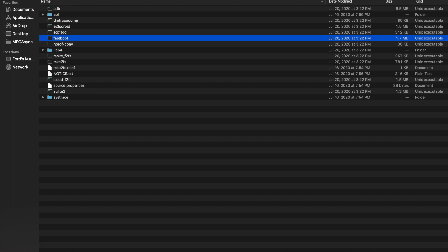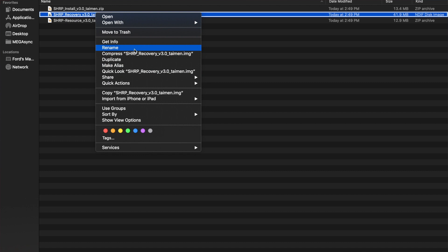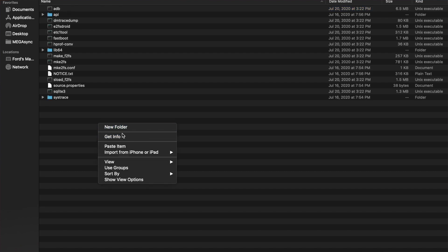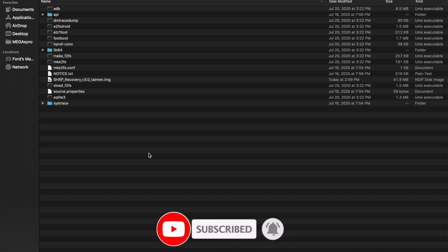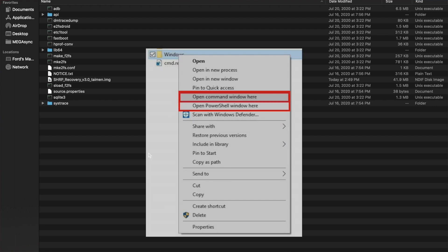Copy the SHRP image file you downloaded and paste it into the platform-tools folder. Next, open a terminal on Mac or Linux, or Command Prompt/PowerShell on Windows. Windows users can hold Shift and right-click inside the folder, then select 'Open Command Prompt here' to open it directly in that directory.